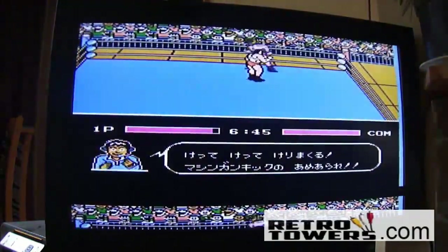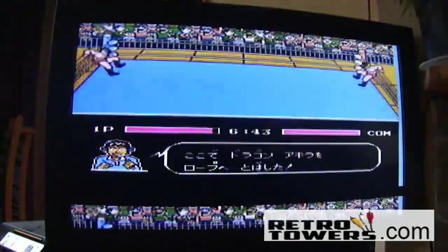Alright, so that was an example of a Japanese Famicom game. I'm going to turn this one off now and do a different game this time.